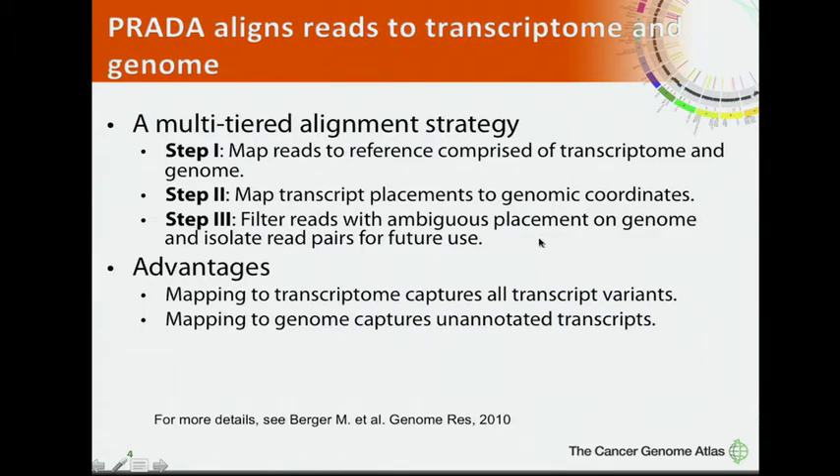An essential step in PRADA is the alignment strategy. We use a multiple-tiered alignment strategy in which we align short reads to both the transcriptome and genome. By mapping reads to the transcriptome, we capture all transcript variants, and by mapping to the genome, we capture unannotated transcripts.